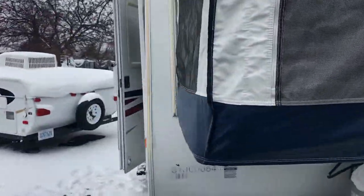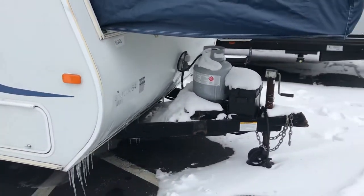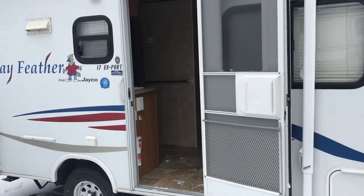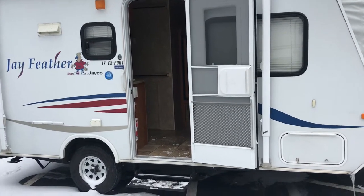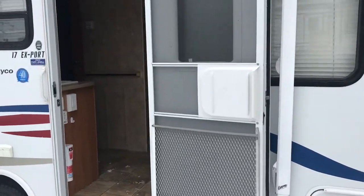We get a lot of hybrids in on trade, and I don't think I've ever seen one this nice for this quality. It's a Jay Co — it's a fantastic brand. They've been around for a very long time and they build great trailers. This thing is clean. The decals are nice and vibrant, not peeling, not cracked. The white on the fiberglass is in excellent shape. There's no delamination going on at all.